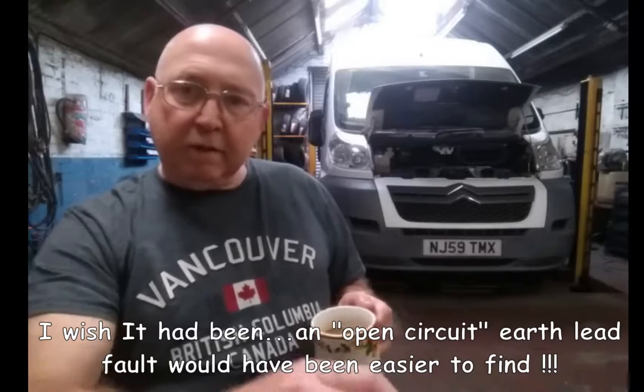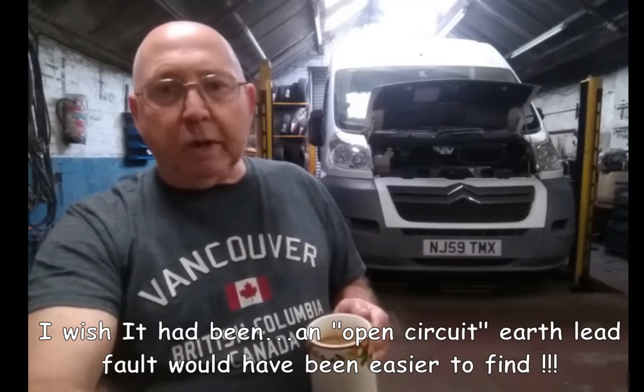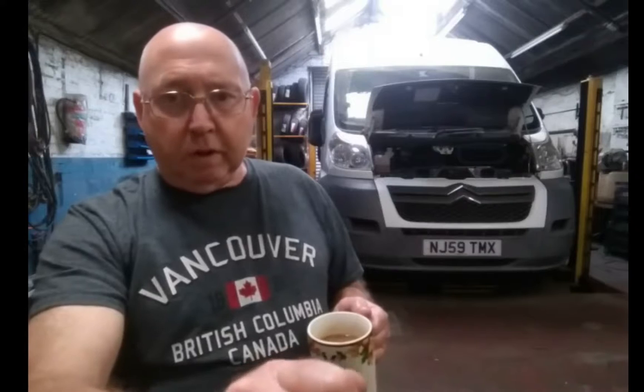I was doing the editing last night and I just spotted something I said that might confuse you. I said that I had checked the engine earth fault with voltmeters and ohmmeters and was getting all the right readings - you're probably wondering how that was. The earth strap wasn't an open circuit. What I mean by that is: if the cable had snapped in half, it would have been what they call an open circuit. But this was a bad connection - it was allowing low amounts of current to go through. But when you demanded a lot of current - i.e. the starter motor, which takes more current than anything else in your van by a mile - it would allow small amounts of current to pass through but not the big amount for the starter motor.